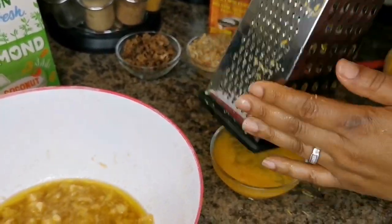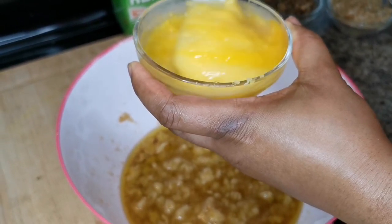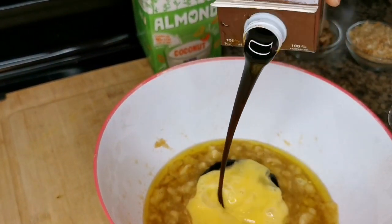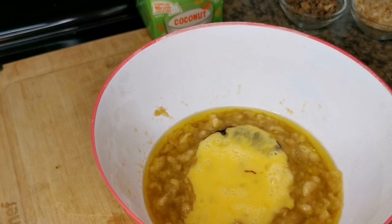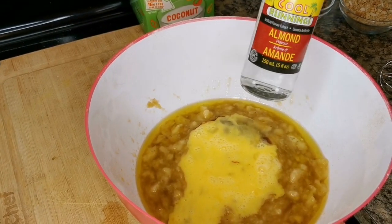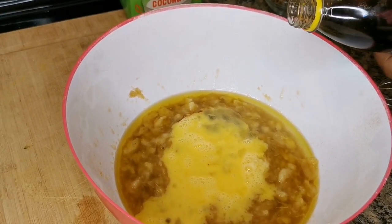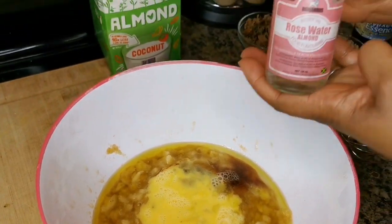Give it a little zest so it takes away the rawness of the egg. You can add some lemon or lime juice if you want as well. I'm going to pour it into the mixture. A tablespoon of molasses — optional — that adds a little sweetness. One teaspoon of vanilla, half a teaspoon of mixed essence, and half a teaspoon of rose water — oh my goodness, that smells like ice cream!